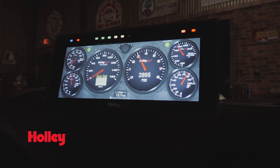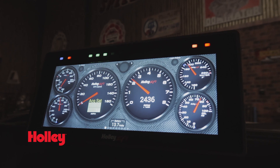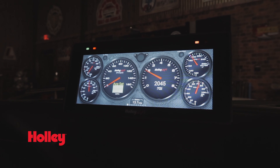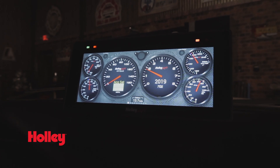We've also integrated a programmable shift light with 10 LEDs right into the bezel of the dash. There are four additional LEDs that can be programmed for virtually anything — use them as warning indicators to keep tabs on your engine vitals, or configure one as a target boost indicator. The options are endless.